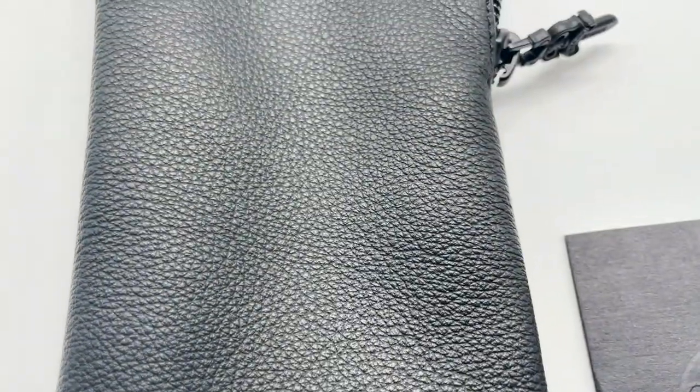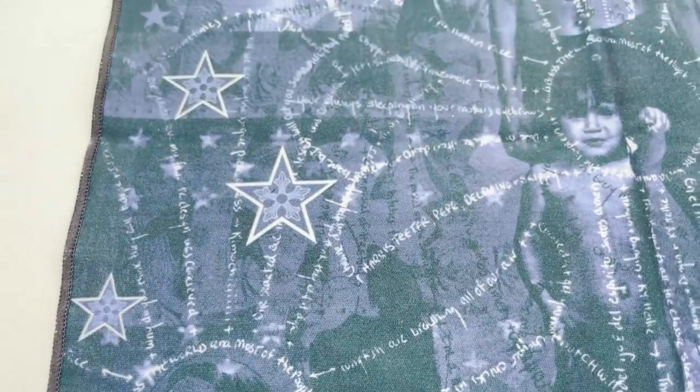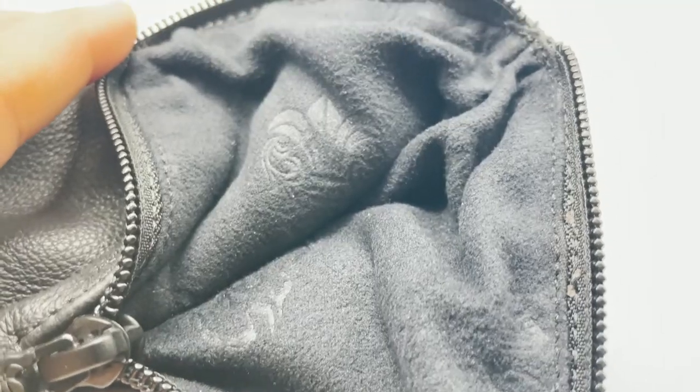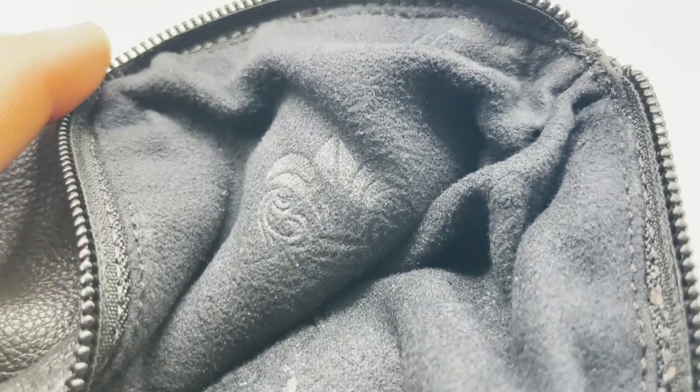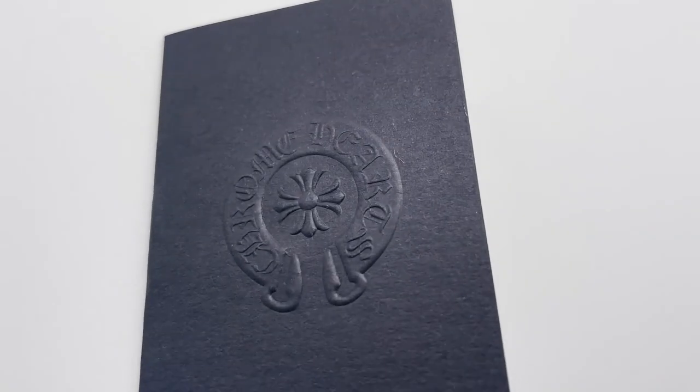The package is not the same as all other Chrome Hearts eyeglasses. It includes supple, buttery soft lamb leather, an intricately designed cleaning cloth which I believe has a picture of the Stark family on it, the dagger zipper, the Chrome Hearts logo inlaid inside the case, and a use and care warranty card in a dozen different languages.